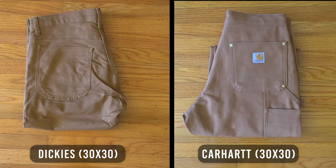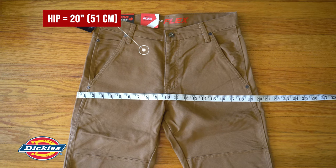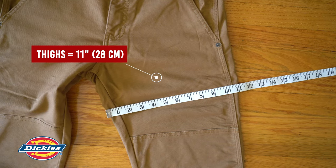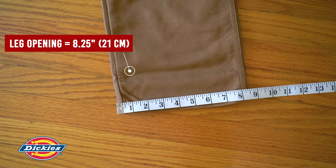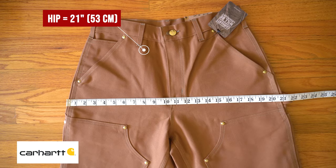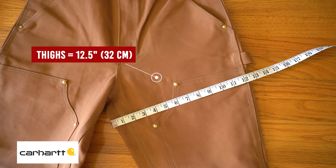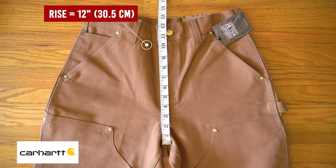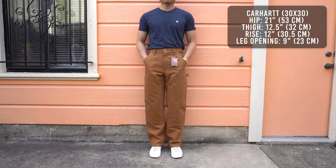Let's talk about the sizing and measurements first. Both pairs are in a size 30x30. For the Dickies pair: hip measures 20 inches, thighs 11 inches, rise 10.5 inches, leg opening 8.25 inches. For the Carhartt pair: hip measures 21 inches, thighs 12.5 inches, rise 12 inches, leg opening 9 inches.